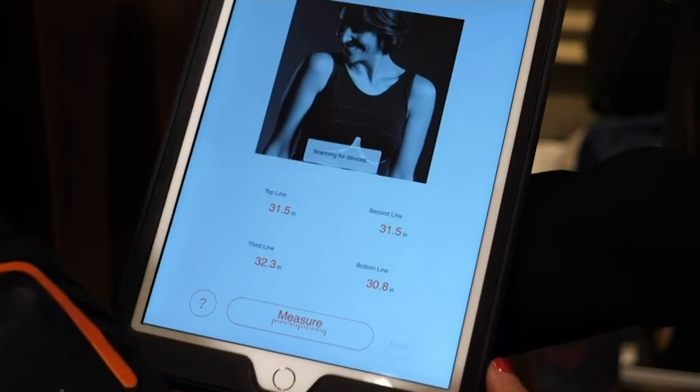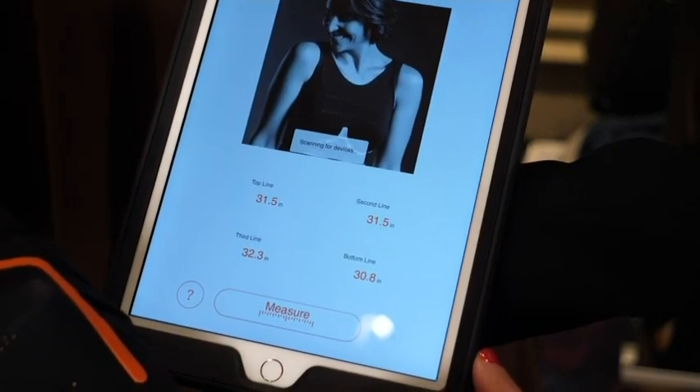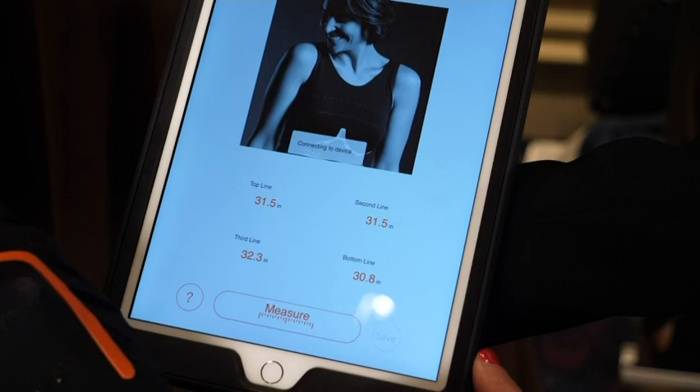You turn the bra on just by a simple push of a button. Once it's on, you put the bra on and then you hit measure on the app.